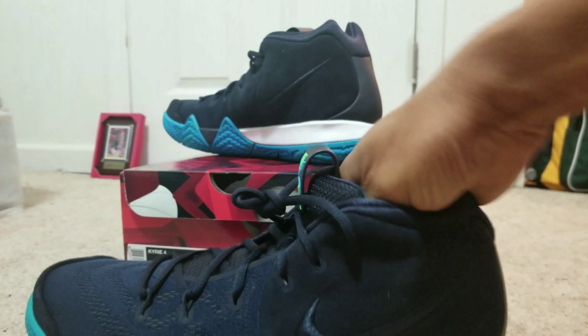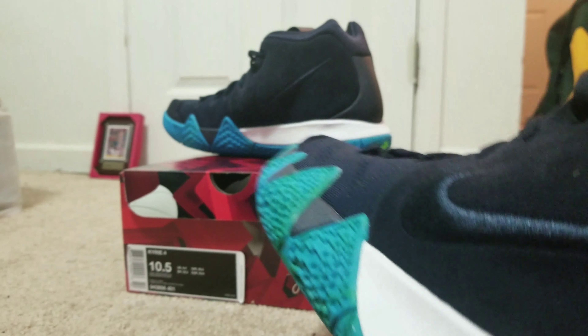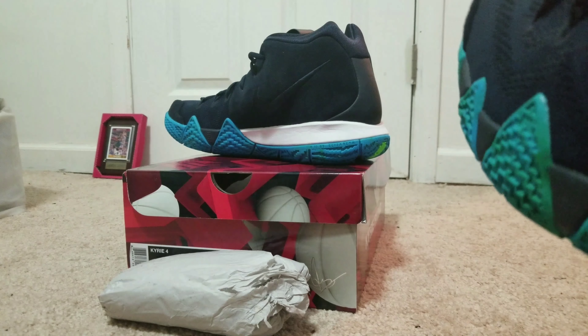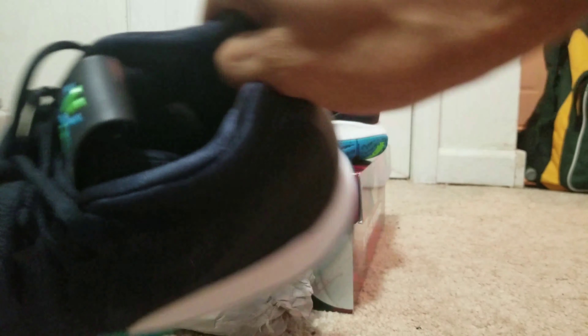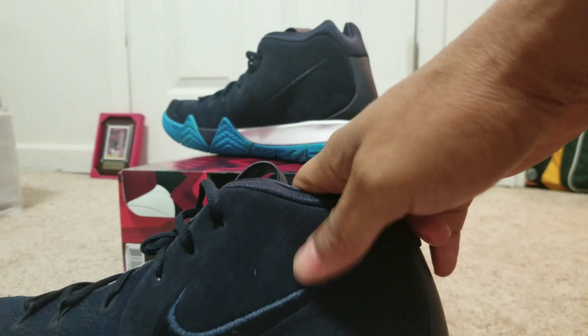A white midsole completes the design altogether. These are brand new — you still got your paper in there. When you buy brand new shoes, I sometimes even keep the paper in there just because I love the smell of them — they smell brand new. Kyrie has his autograph on the insoles inside there, which is cool. I mean, Kyrie is a dope player. And the white midsole completes the design.